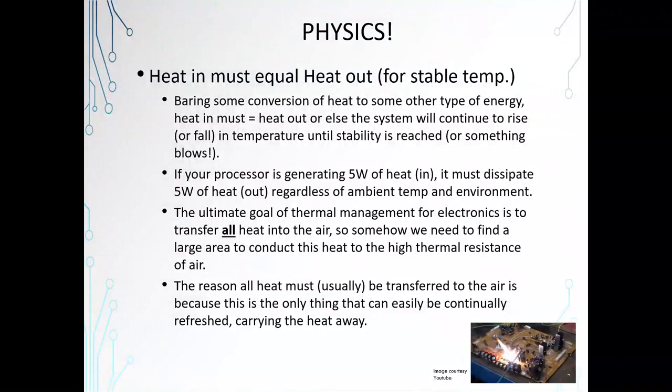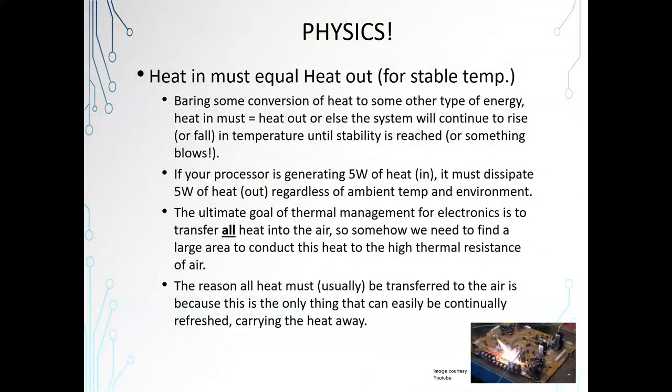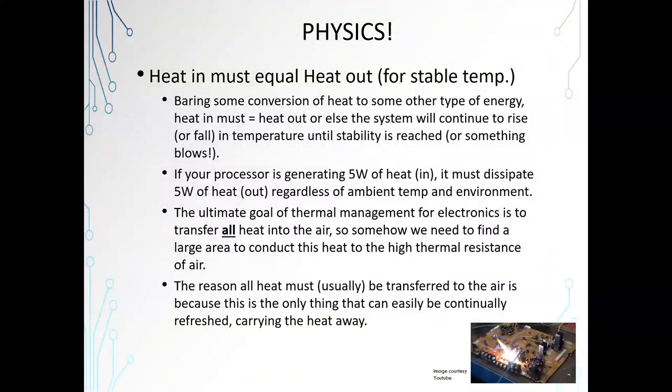Let's go to the basics — physics. The heat in has to equal the heat out. Otherwise, your temperature is going to go higher and higher until the heat in does equal the heat out, or until it bursts into flames — none of us want that. So barring some conversion of heat into another type of energy, there's got to be an equilibrium. I'm talking about heat power, not electrical power. For example, if you've got a power supply that's 400 watts, that's not 400 watts of heat — that's 400 watts of power. The actual heat would be 400 watts times the inefficiency of the regulator. If you've got a 90% efficient regulator, that would be 40 watts of heat, because 10% inefficiency is going to equal heat.